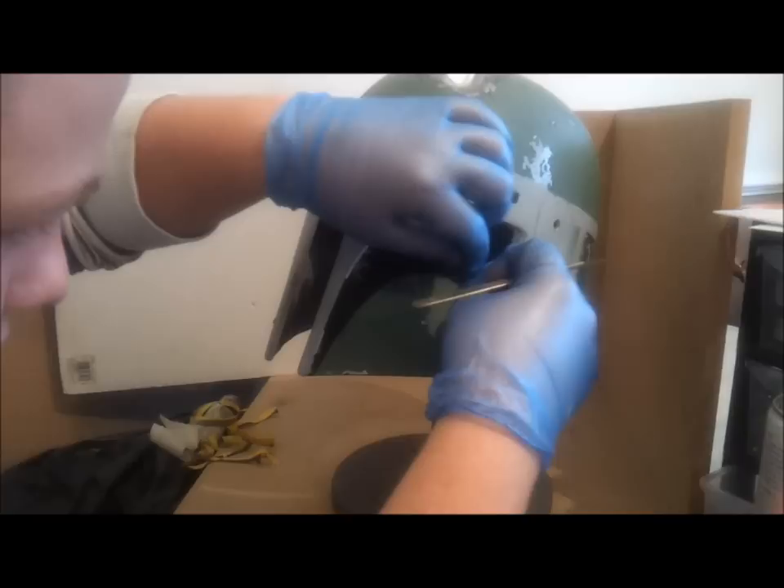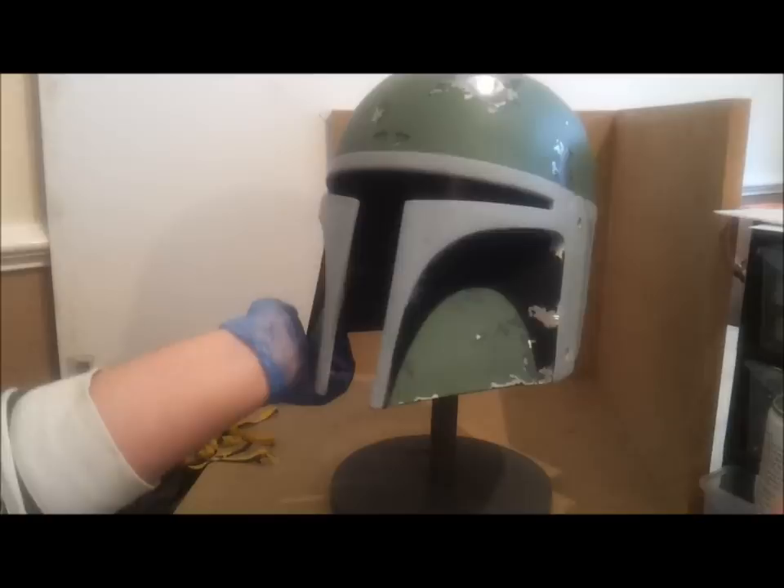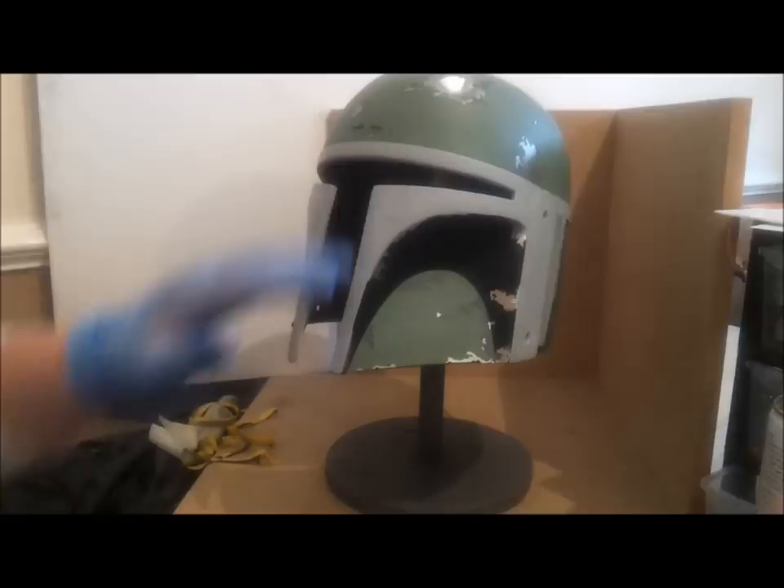There are a couple more bits I need to do before you get the point of that. And there you have it — that's the lower and upper cheeks done. Next video, we'll get into a little brief overview of Wild Wallen, the dome and everything. And then we'll get into masking out the kill stripe, which are always fun to do. Thanks for watching — don't forget to like, comment and subscribe. See you next video.